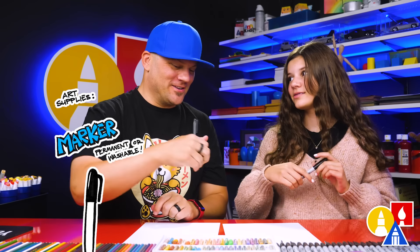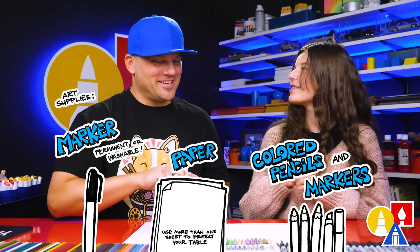You need your drawing supplies. We're going to use a marker. You also need some paper and some colored markers or crayons.